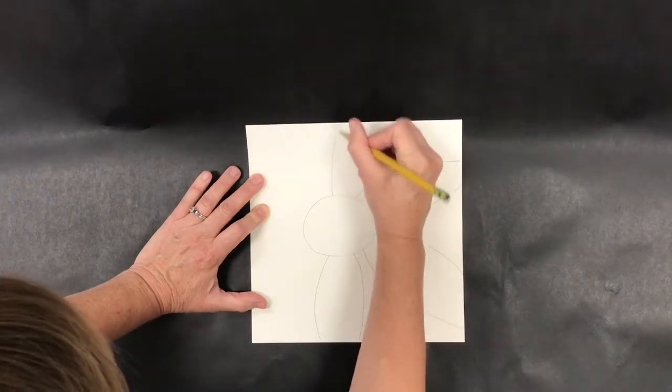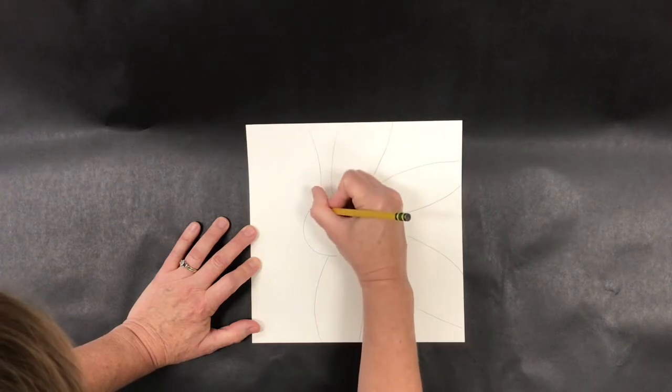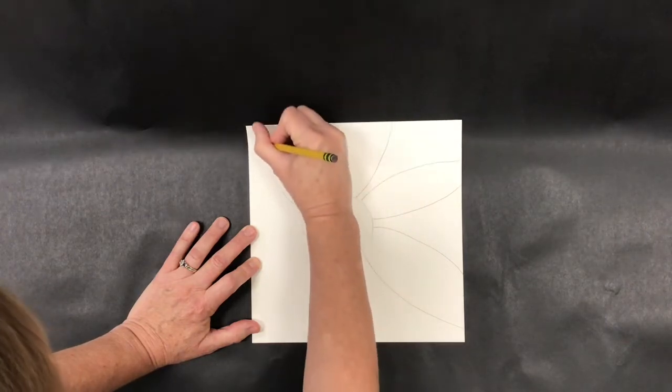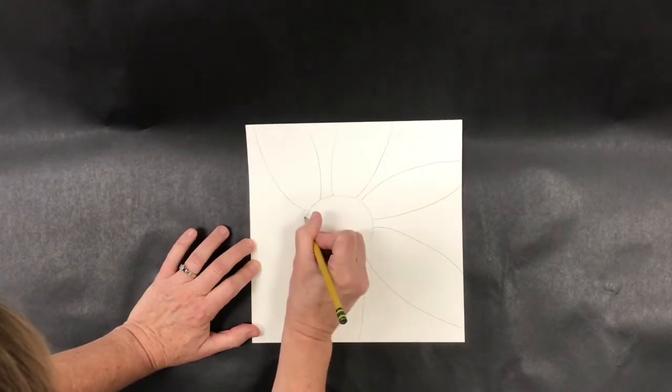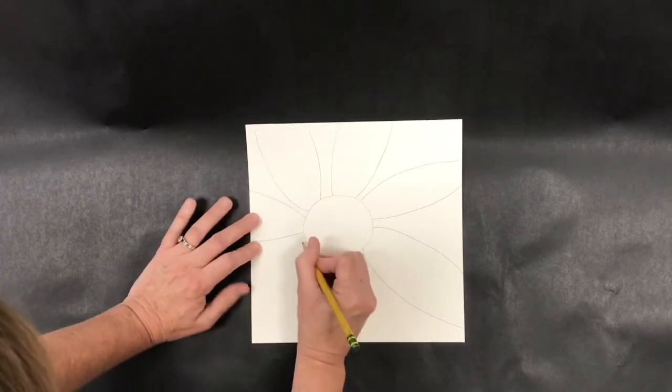I'm going to keep going around and making these top petals, and when I'm done with that I'm going to go back in and do the bottom layer just by drawing in the lines that go between these.